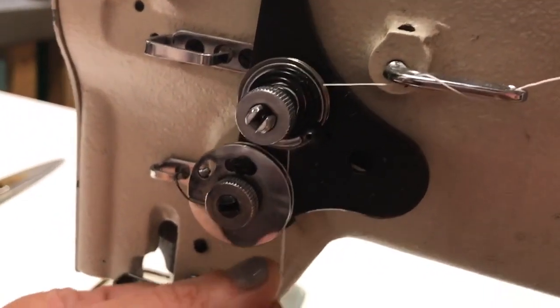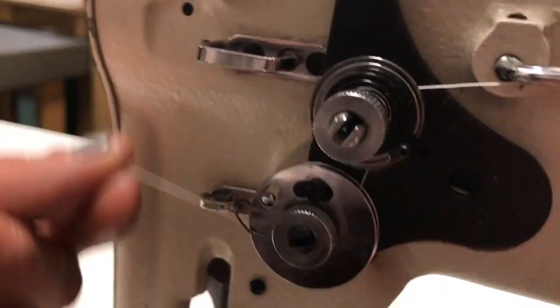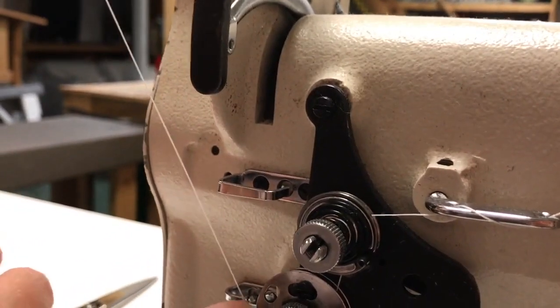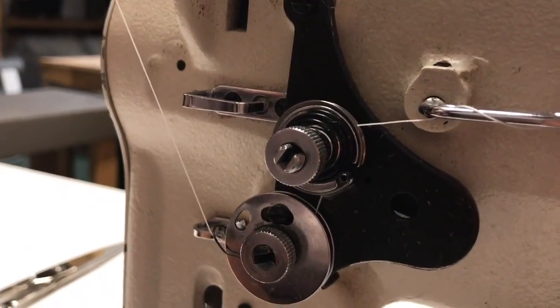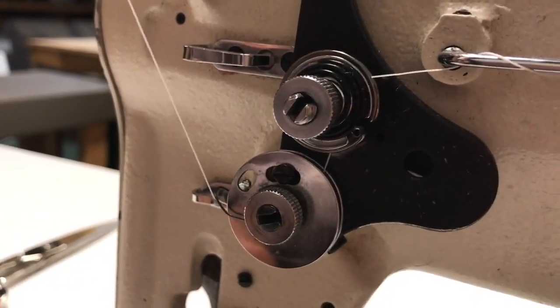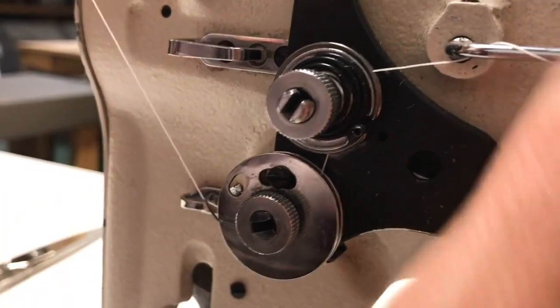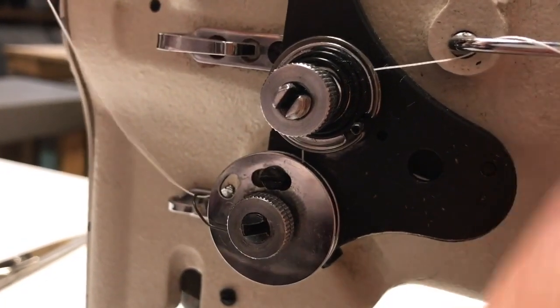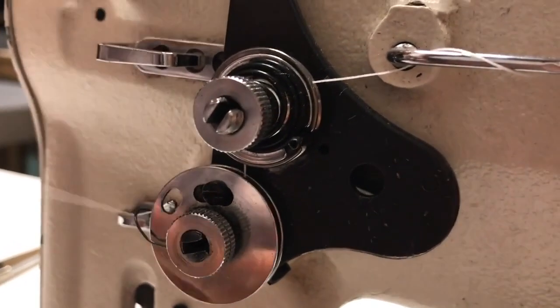Down here as I come around this, I'm going to need to lift my thread so that it clicks into this tension spring. If I don't do that, my thread is going to bounce out and cause all kinds of trouble. So let's be quiet and listen for this to snap in — just a little sound, but then I know that it has grabbed.